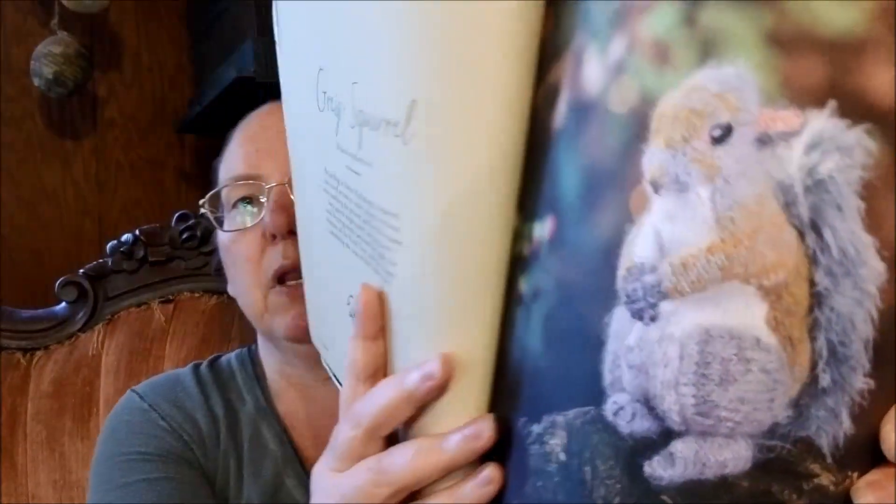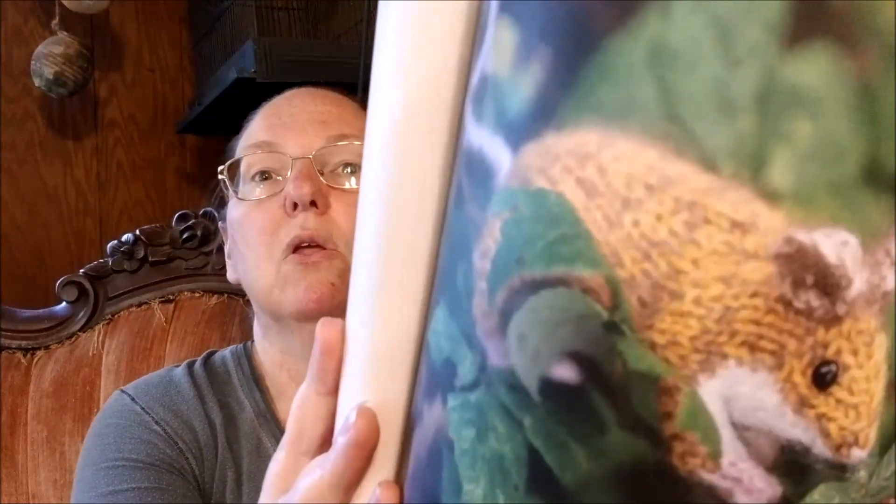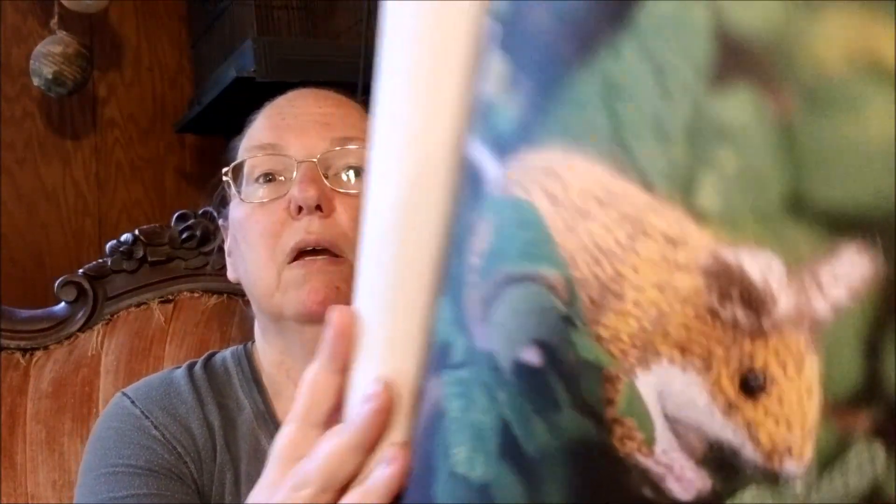The second one is Gray Squirrel. These are not going to be quick and easy knits, but they are so cute. Yellow Necked Field Mouse — just look at the photography. I hope my camera is picking it up and doing it justice.